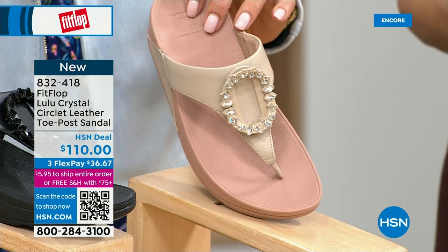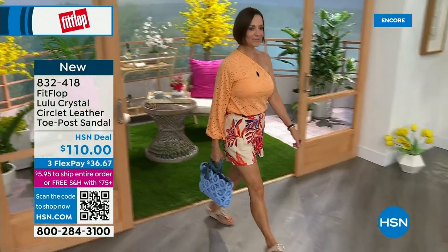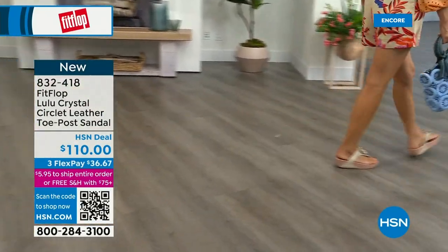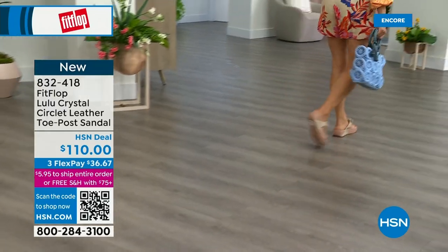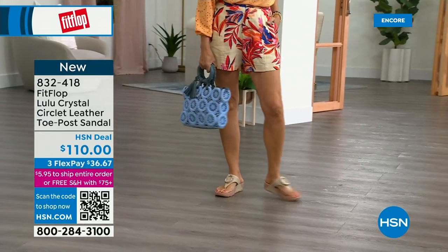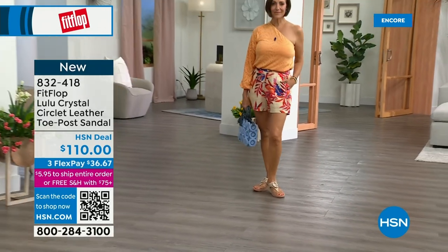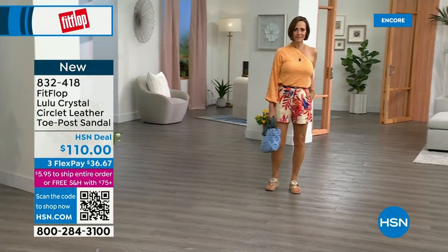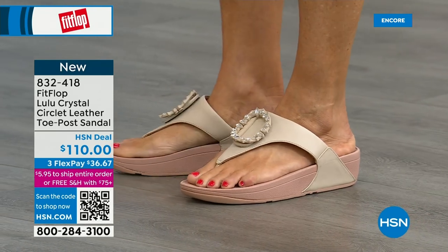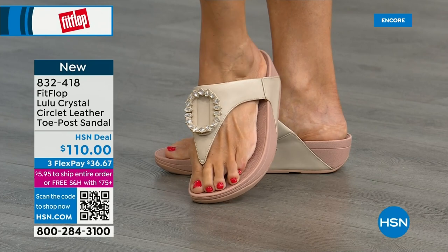It's very new to Fit Flop's line, so we wanted to bring it out so you could see it. Here you have that padded microfiber lining — none of that gorgeous embellishment is going to be touching your foot. You have the faux leather all the way down the side with a padded toe post. This micro wobble board technology is that triple density foam: firm cushioning at your heel, a soft density foam at the arch, with medium density foam at your toe box. That's going to absorb pressure, absorb shock, and diffuse all your weight evenly. There's a little bit of a lift to properly align your foot.